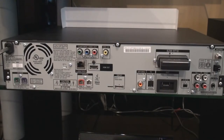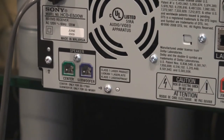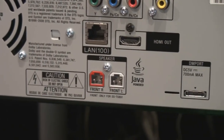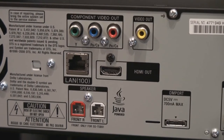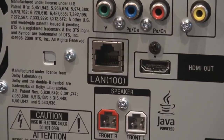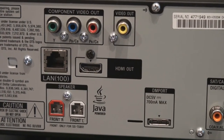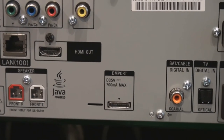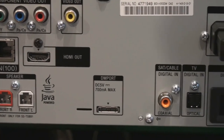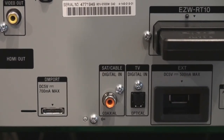Equally as impressive as the capability of this system, connectivity is also to the utmost. Viewing the back of the system, we can easily see connections for your front speaker center and subwoofer, front left and right speaker jacks, component video out, standard composite video out, and of course our HDMI out capability. Equally important is our Ethernet LAN connection, which allows us to connect for BD Live content downloading and accessing. We also have digital media port connectivity for plugging in our iPod dock or additional Bluetooth or Walkman docks, as well as digital inputs for audio from digital cable or satellite box, TVs, or other devices.